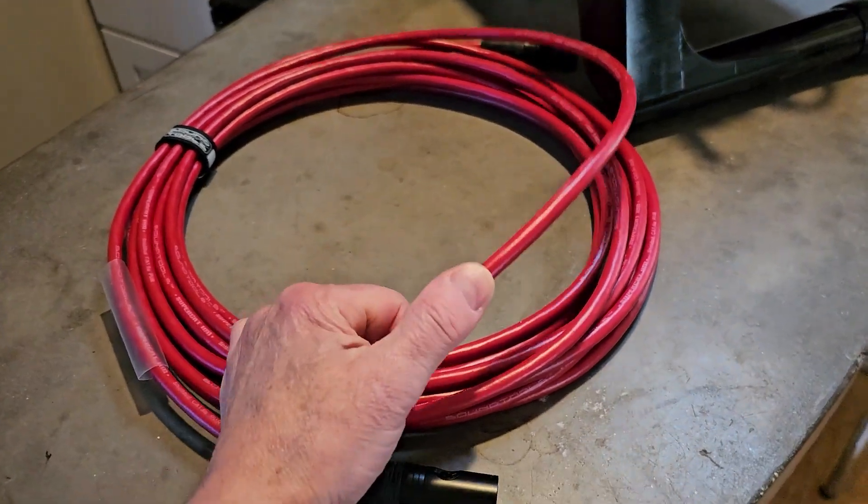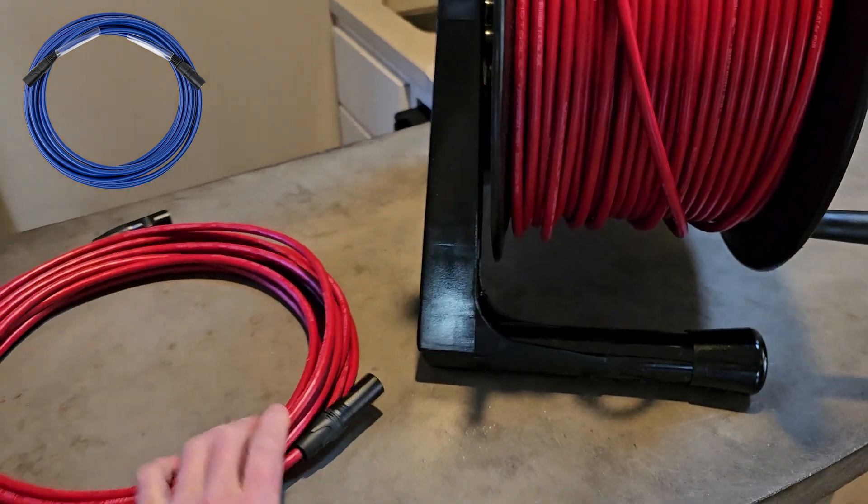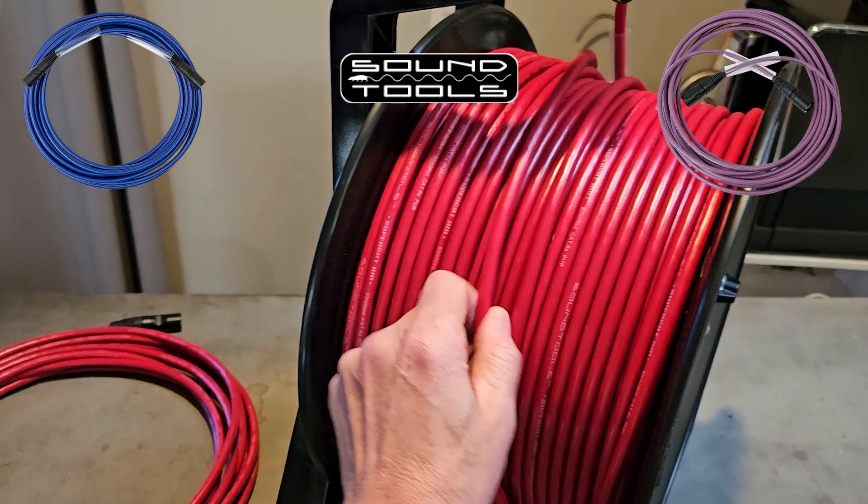It's polyurethane jacketed, Cat 6a grade, and it'll be priced between the SuperCat Sound and SuperCat cables from SoundTools.